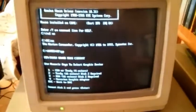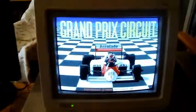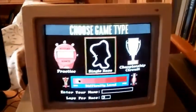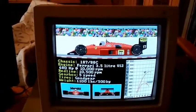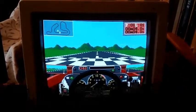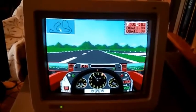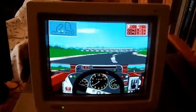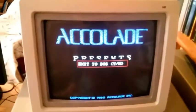EGA graphics. Grand Prix Circuit. Everything seems okay. It's a little bit slow — I think the RAM is not too much. But the game is working fine.